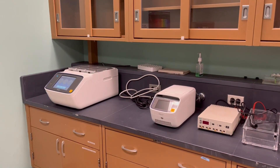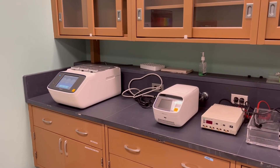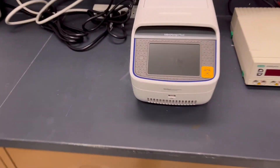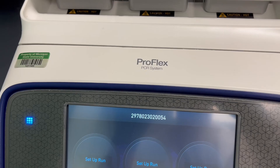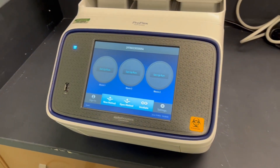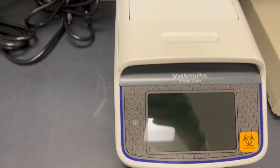Hello, we're here in the molecular and biochemistry core, and here we have a couple of new pieces of equipment that you may not be aware of: a MiniAmp thermal cycler and a ProFlex thermocycler PCR system. These are both great new pieces of equipment from Applied Biosystems by Thermo Fisher that we have available in the core to use.